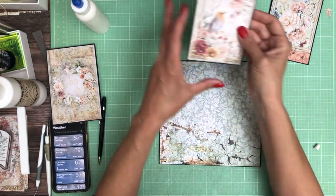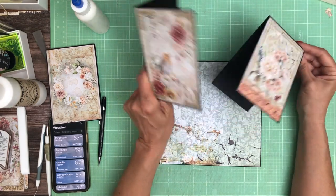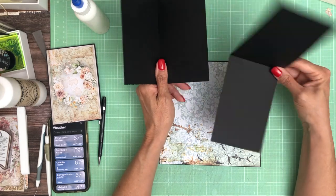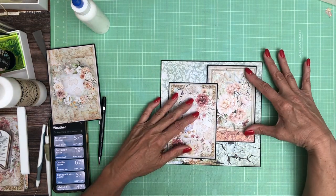I've got these cut aparts. They came from the 12x12 collection and I've made two cards. One is a bifold that opens left and right, and one is a bifold that opens top to bottom. I'm going to slightly overlap these like so.